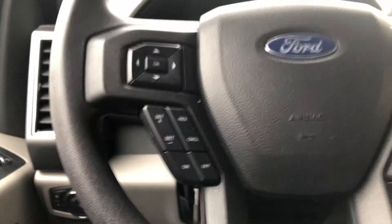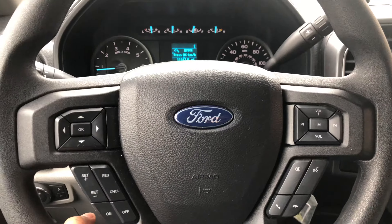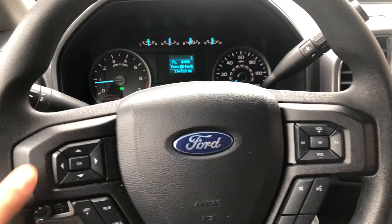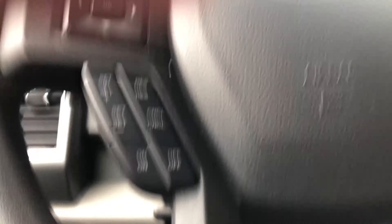I'm just going to press it down, and when I press it down, it releases the steering wheel, and I can raise it, lower it, push it away from me, pull it towards me until it gets in a comfortable position. Then I'm going to reach back underneath here and lock the steering wheel into place, just like that.